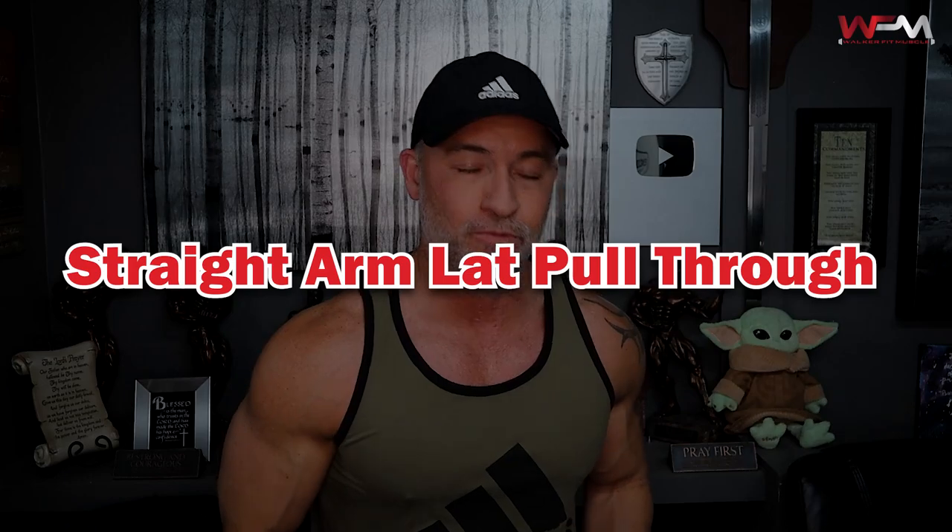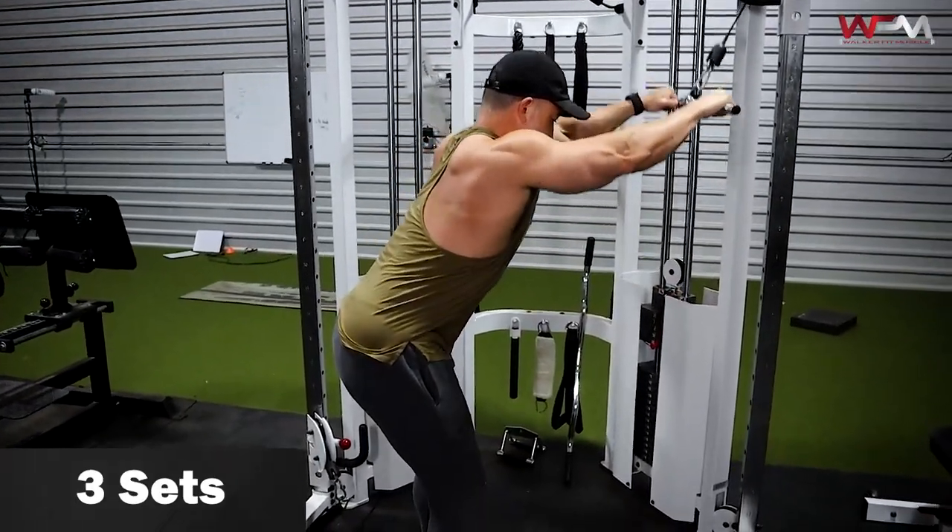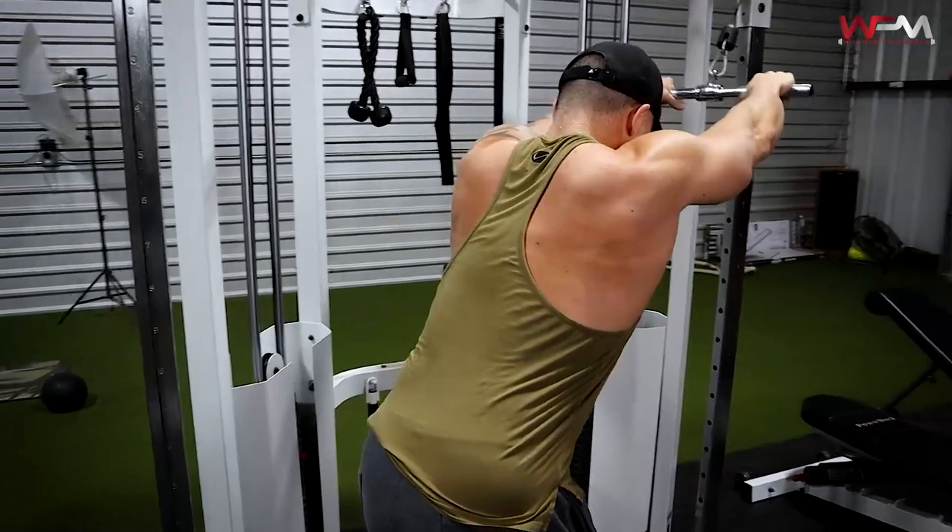The first thing I like to do is really stretch out the lats, so we're going to be doing a standing cable lat pull-through. You really want to make sure you're getting a good stretch in your lats. Keep your core tight and drive the bar with your elbows. Fix your arm in a fixed position — lock that in and keep it there. A lot of people will bend their arms, but you don't want to do that. If you have to bend your arms, the weight's too heavy. You want to make sure your lats are doing all of the work.